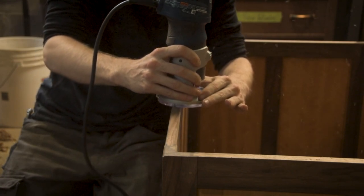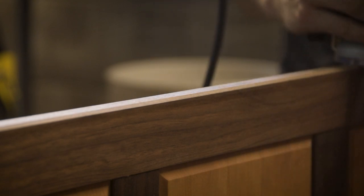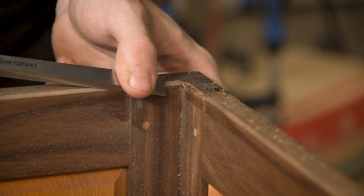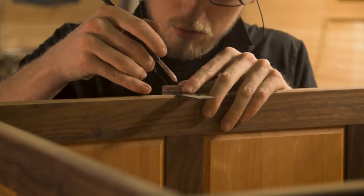I added a light chamfer to the top edge so that when you're leaning into the trunk you don't brush your arm against the edge and cut yourself. When working with wood you can get some very sharp edges especially when using a lot of machinery, so you have to smooth those edges somehow, and this light chamfer worked an absolute treat.